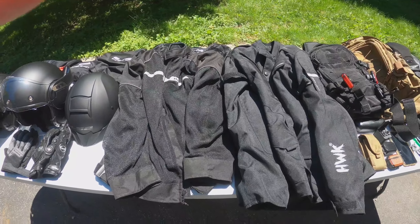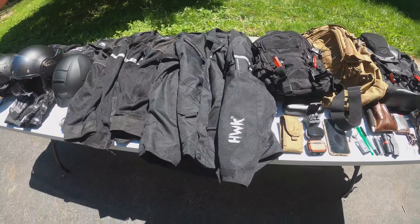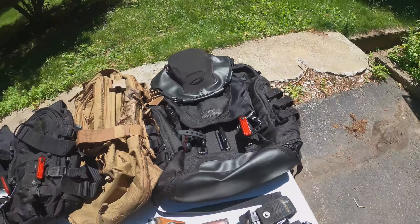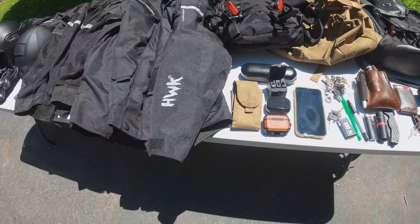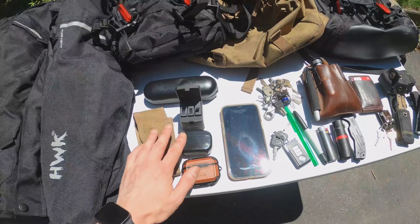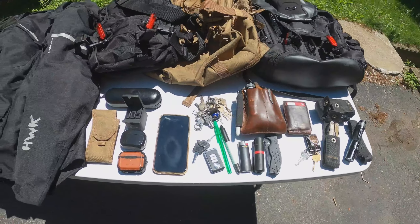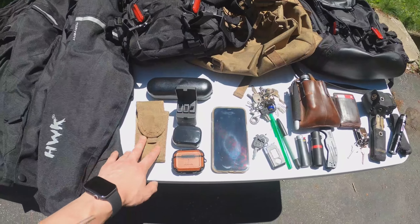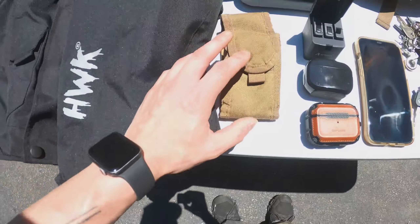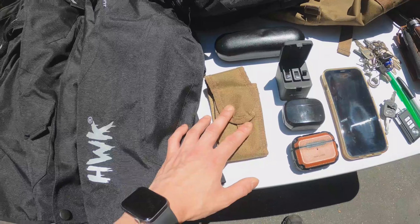That's our safety gear and our storage as far as backpacks go. I'll try and leave links for all this stuff in the description — I think I got most if not all of it on Amazon. As a bonus we'll show you what we've got for our EDC — everyday carry. This is the stuff we have on us every day that we carry in our pockets and on our belt.